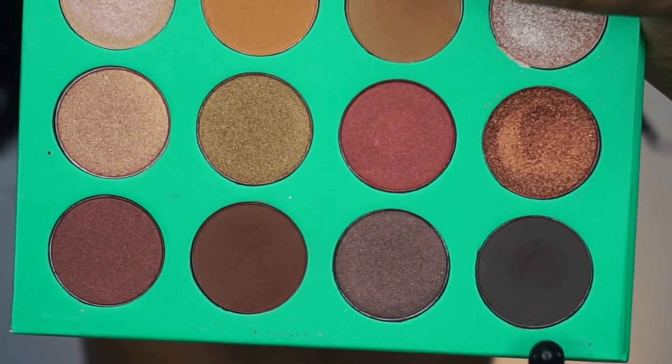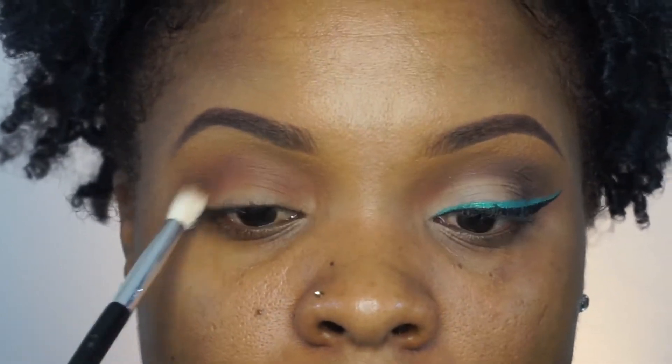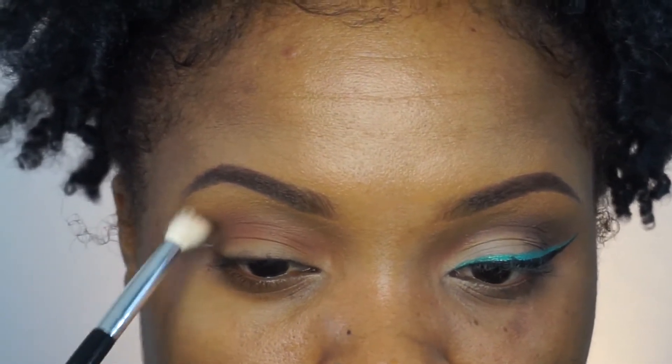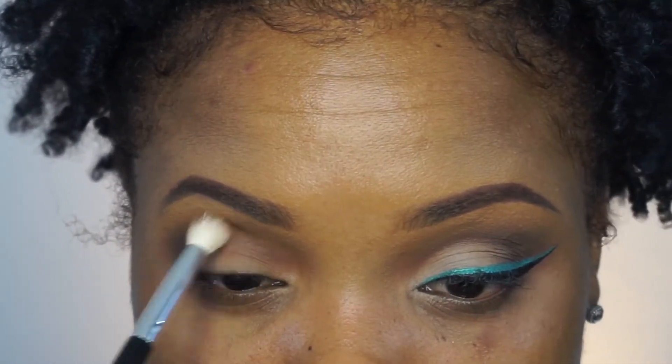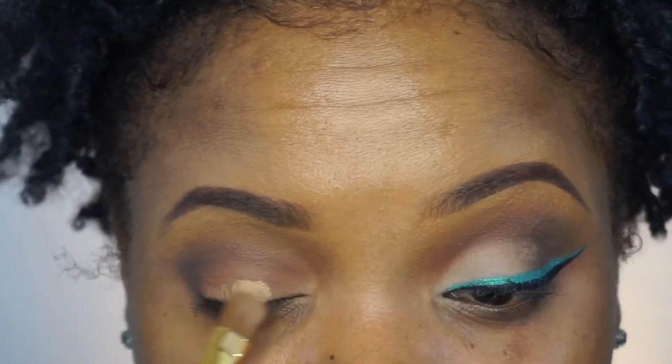Now I'm going in with this darker color and I'm going to put that in my outer V. I'm also going to pop that inside the crease, or blend whatever's left over on that brush into the crease to darken it up just a tad bit. I'm making sure I blend all of this out really, really well because I do not want any sharp lines. I don't like sharp lines on my eyes.